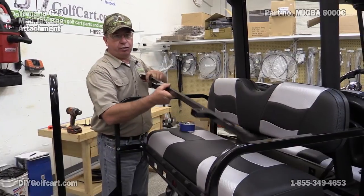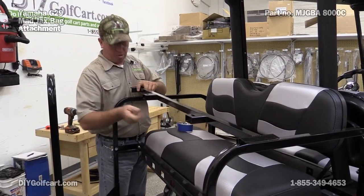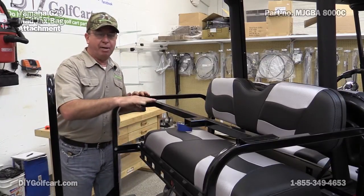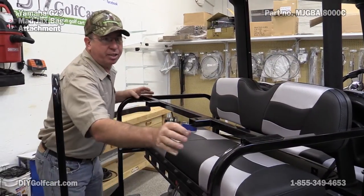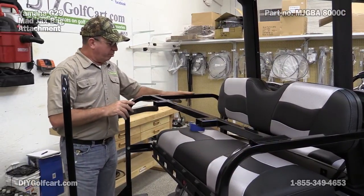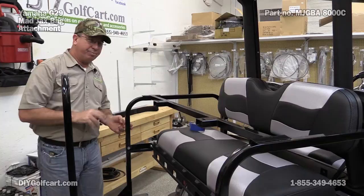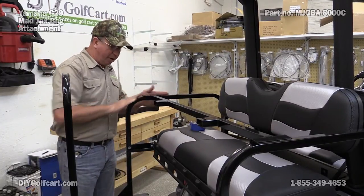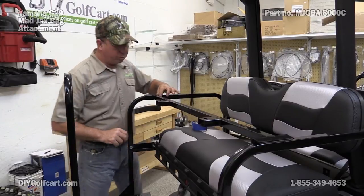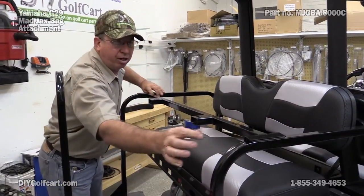Our bracket is actually going to go across from armrest to armrest. Keep in mind this is a Magix, so we know that everything will fit perfect. If you have an armrest that comes in at an angle, this won't work — it's got to come all the way back like this. Now we're going to have to drill a hole, one on this side and one over here on this side.